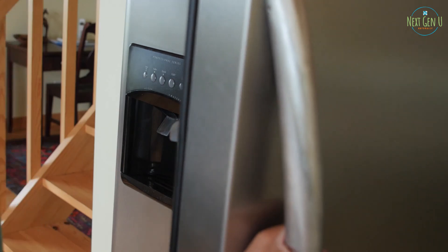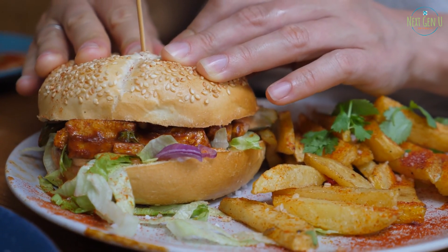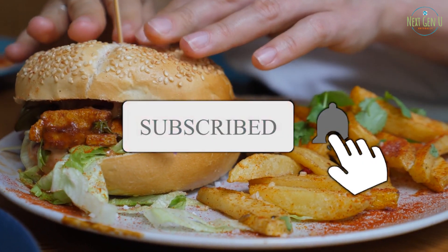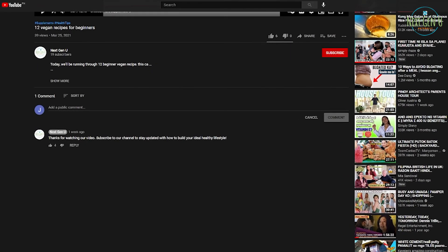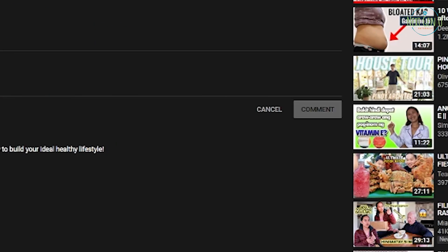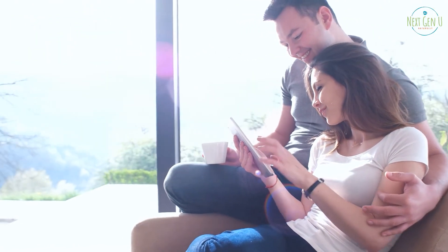These are 12 vegan recipes for beginners. Thanks for watching the video. If you like the content, share it with your friends and leave a comment about the things you've tried. Subscribe to the Next Gen U YouTube channel if you're new, and give that like button a massive hit if you want to see more videos like this in the future. See you next time.